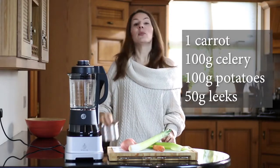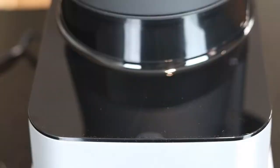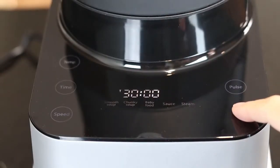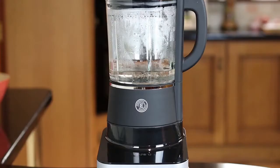So I'm going to chop this up, put it into the little steaming basket, and steam it for 15 minutes. Now we're simply going to turn it on, select the steam function — it's one of the preset functions and it's already set to 15 minutes by default — and now it's steaming away.